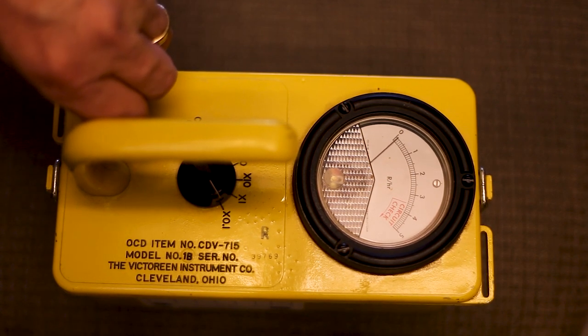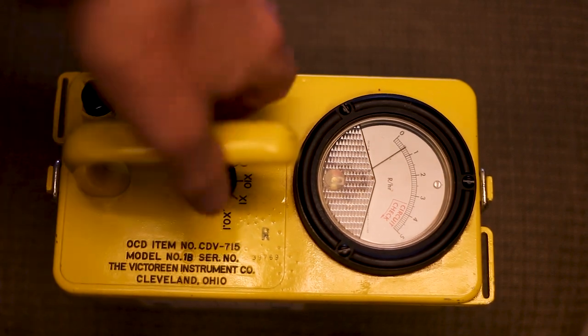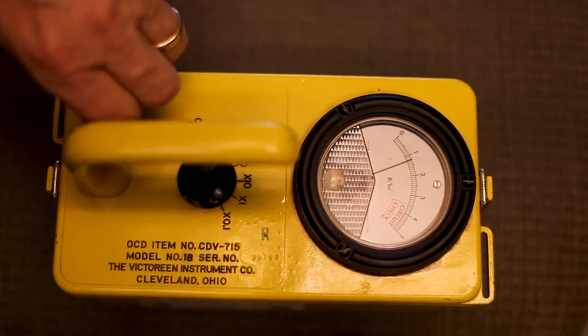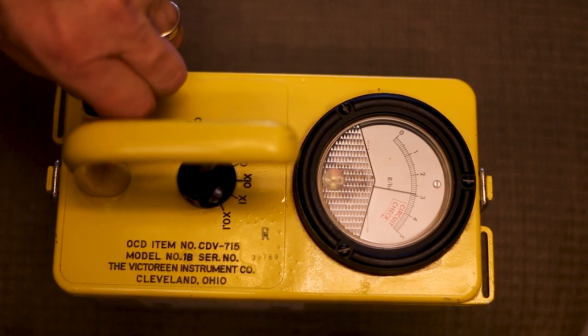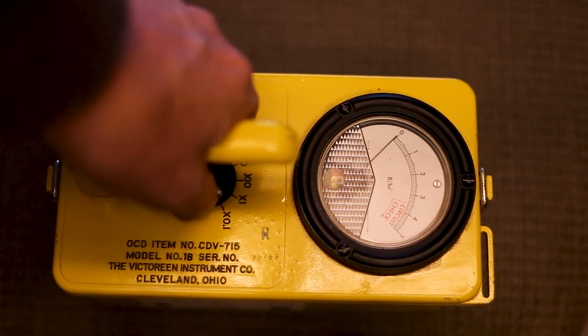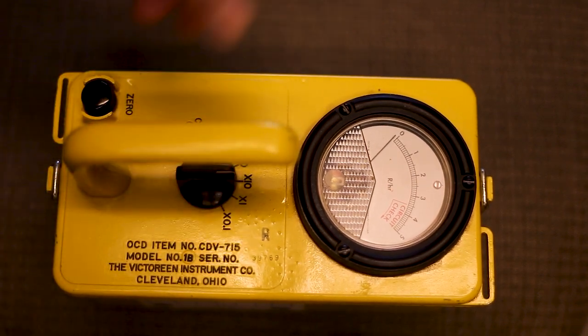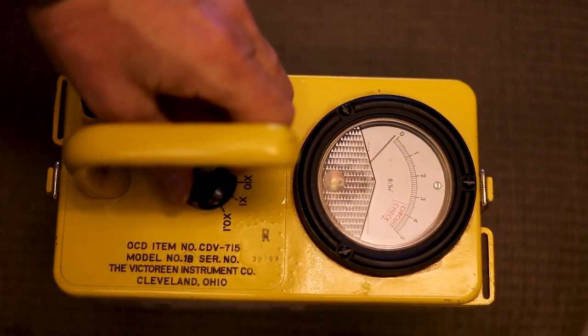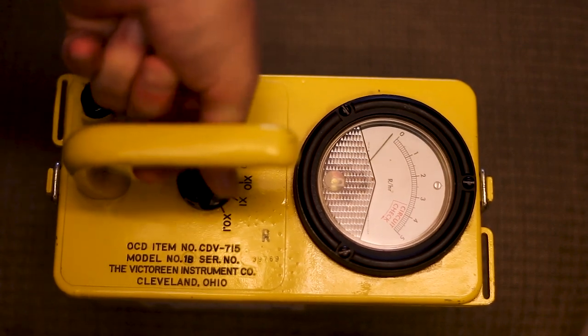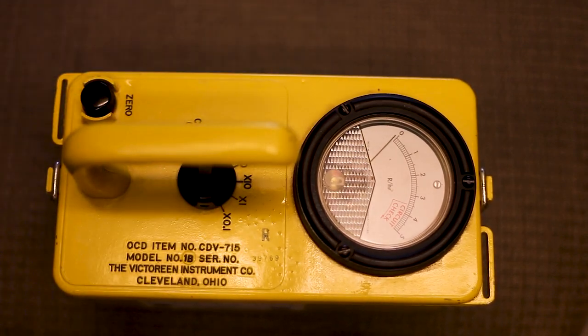So you zero it out again. You go over here to zero, and it wiggles no matter where you put it. But to zero it out and get a good, accurate reading, you zero it out there, then turn it to the different settings. But like I say, it's not going to show anything. That's how I fixed my defective meter.